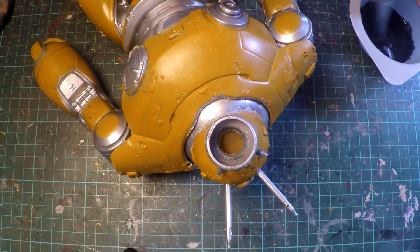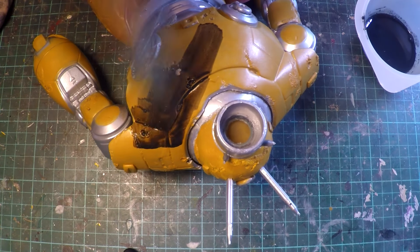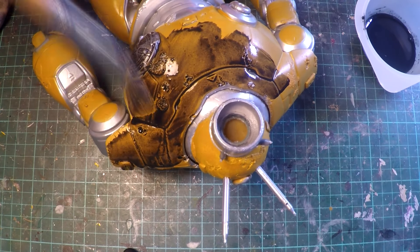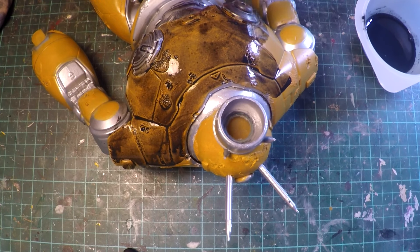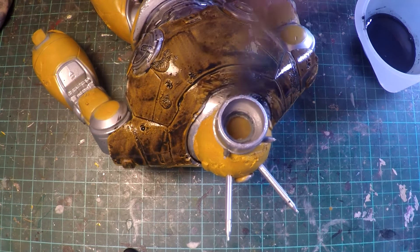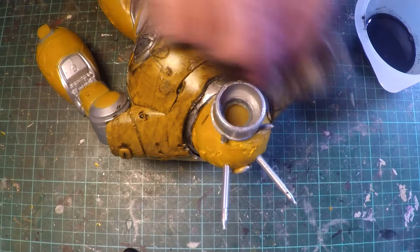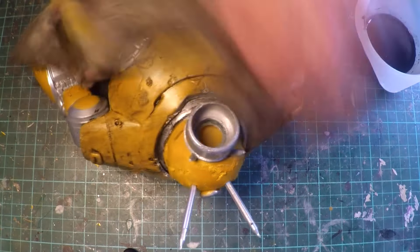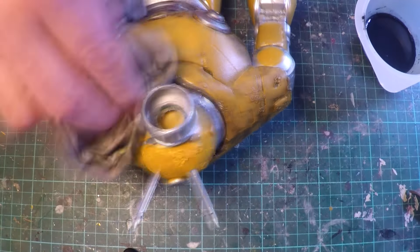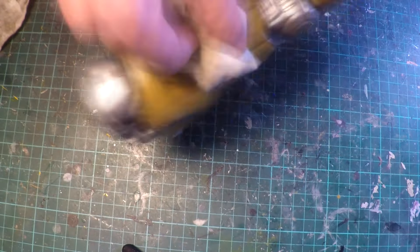Now it's time for the shoe polish treatment. I'm just going to get an all-over brush on and then wipe off — this ages the finish and brings out a lot of the sculpted detail as well. To further clean it up I'm using baby wipes; it's a lot easier and with a gentle approach can clean it up just nice.